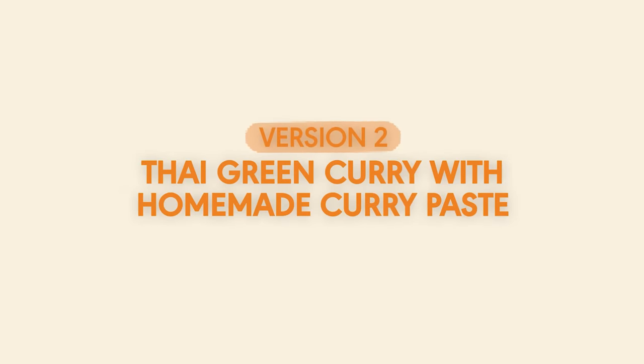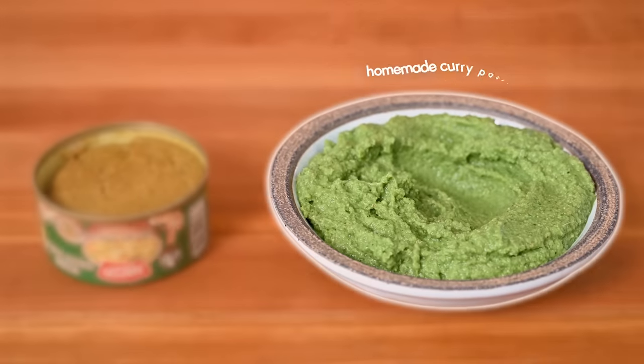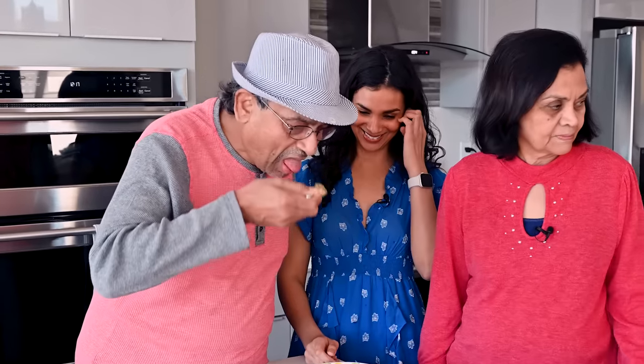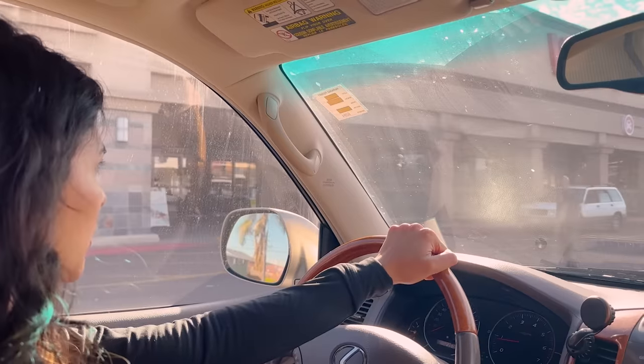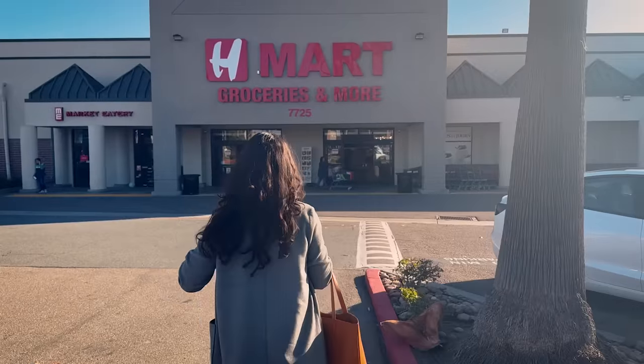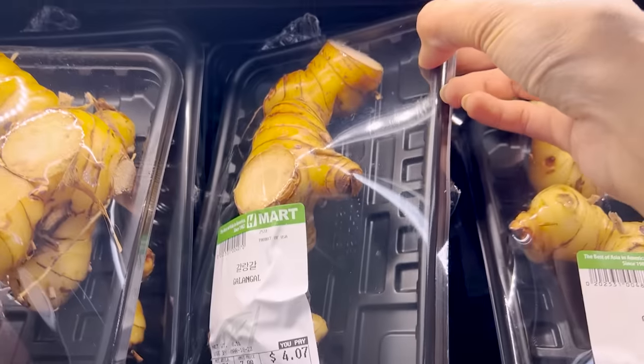Now I'm excited to show you how to make homemade green curry paste. I think it's amazing and worth the extra time and effort, but we'll see if it makes a big enough difference when my parents taste both versions. The first step is to head to your local Southeast Asian or pan-Asian grocery store, because you won't find most of these ingredients at a regular grocery store.